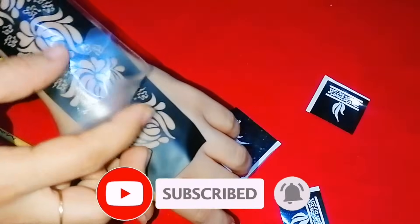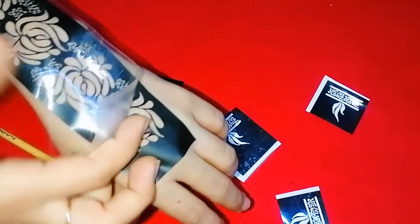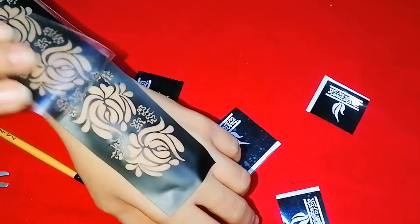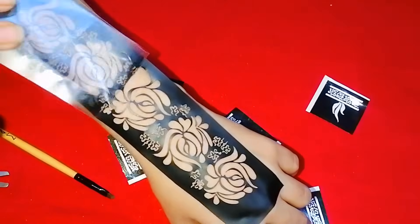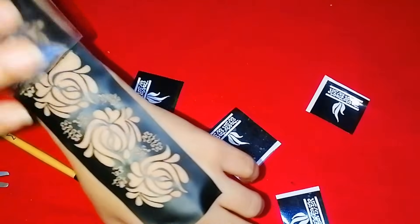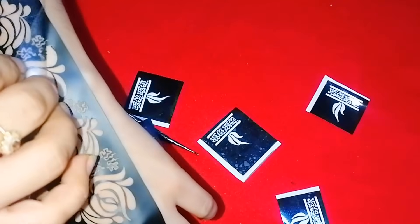It is a very beautiful design. It is very reasonable and very good quality. You can also use it on your hand. You can use it again if you use it carefully.